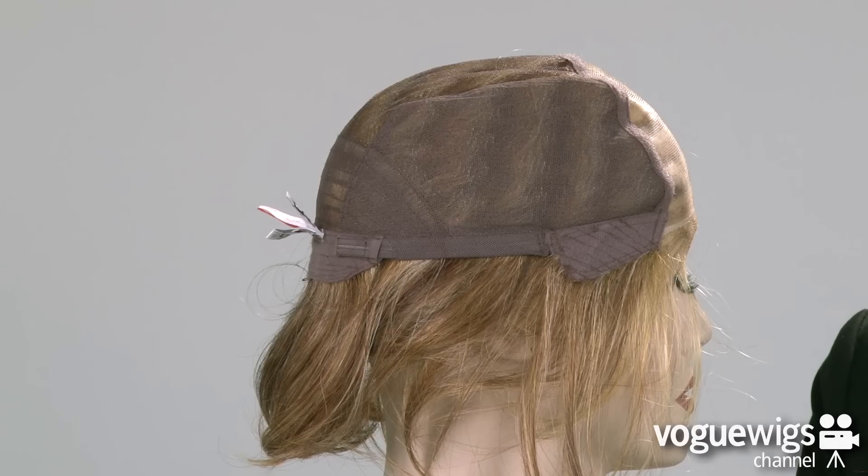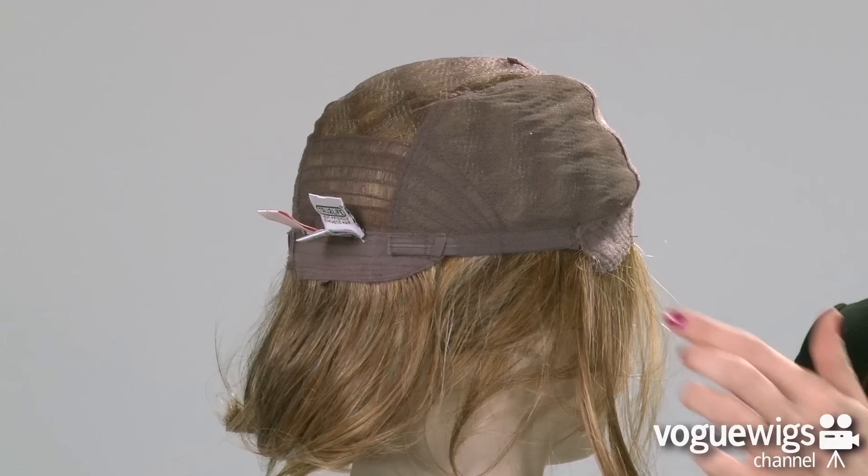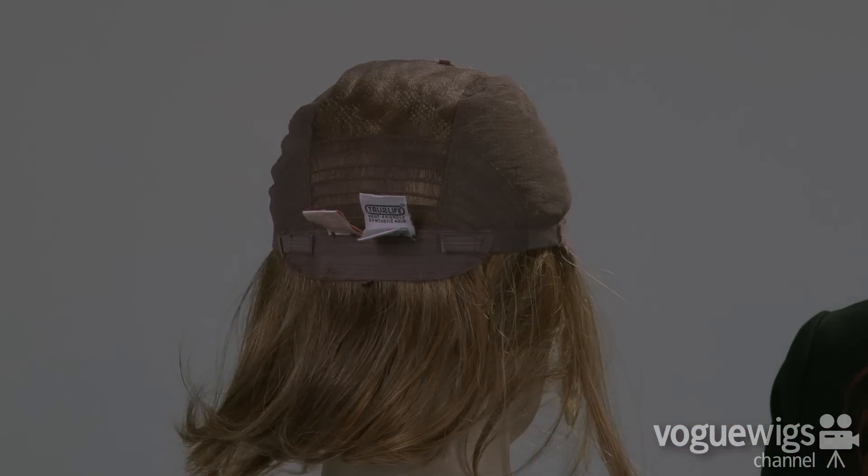It moves and breathes beautifully. Around the back of the neck, you'll notice adjustable straps, which can be loosened or tightened up to a half an inch.